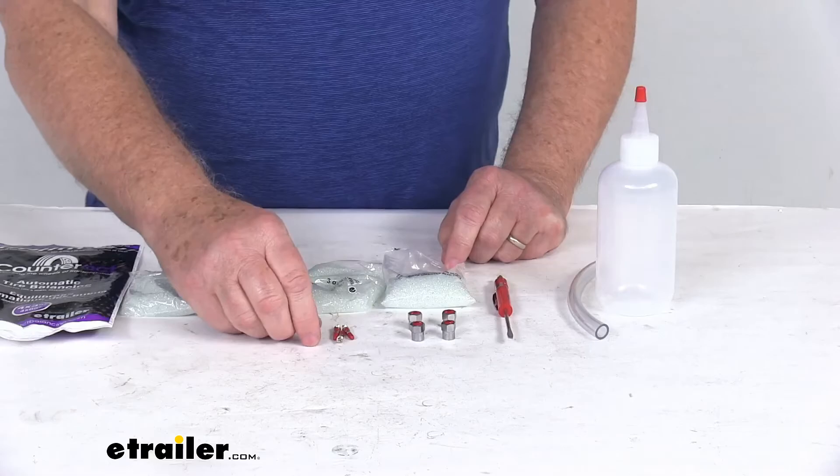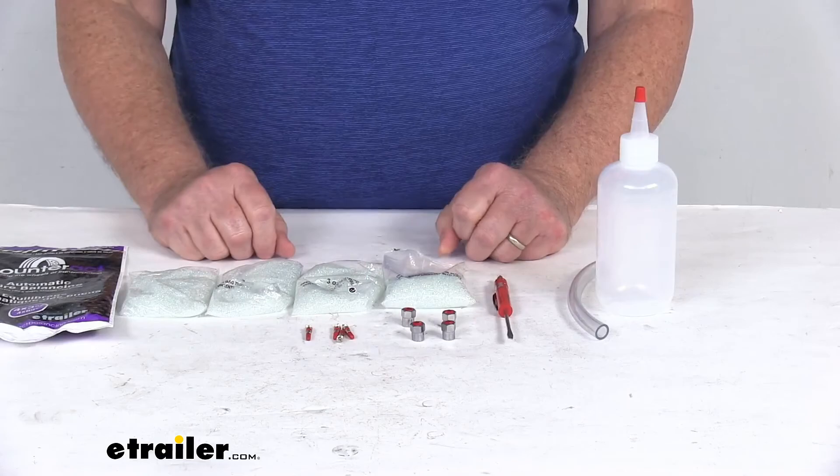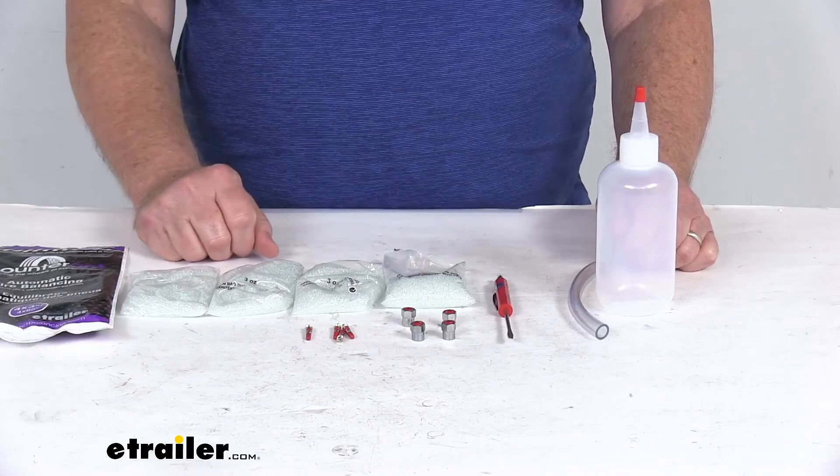In order to reduce the possibility of any valve leaks, they do recommend using these Counteract valve cores and the metal valve caps in place of the original valve core and cap. As you can see, they are included in every bag of Counteract beads. These parts are made in the USA, and this kit is a quantity of four — four 3-ounce bags of beads for four tires. That should do it for the review on the Counteract 4-Pack Kit of 3-ounce bags of tire balancing beads for tandem axle trailers or half-ton trucks.